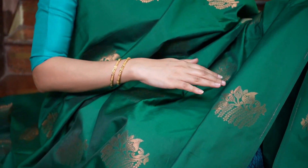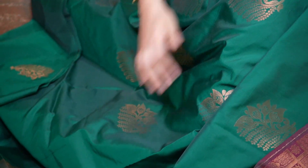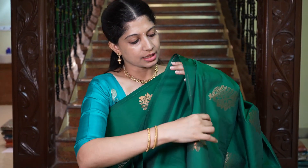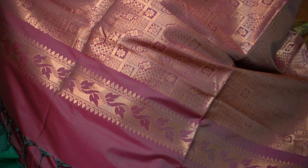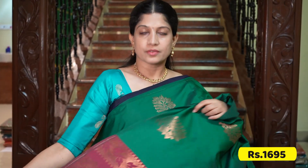The first saree is an amazing shade of green. All over the body in the madri is pure Kanchipuram silk shine, with lovely bhutas throughout. And that's the rich-looking pallu in maroon — such a classic combination. And that's the beautiful plain blouse in maroon. The price of this saree is Rs.1695.